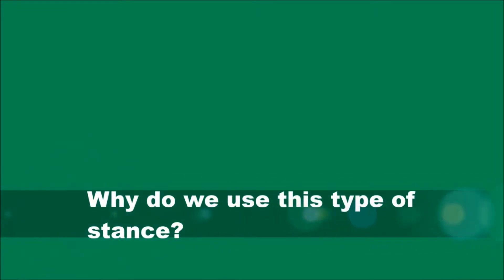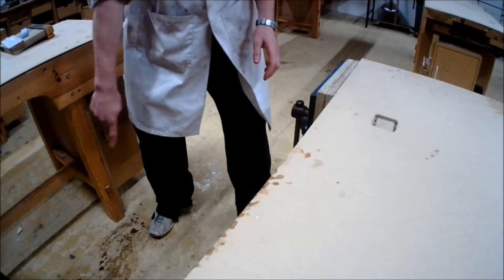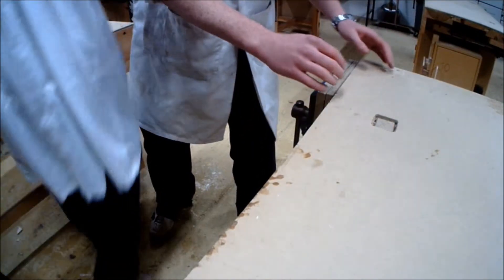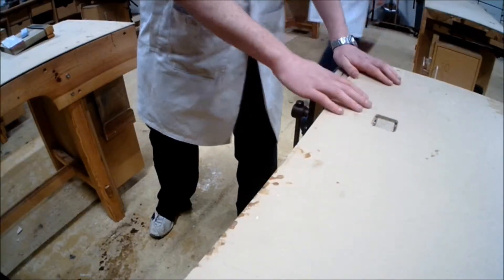Why do we use the boxing stance when planing? Boxing stance is a wider stance where you have your feet further apart. This allows you to have more control and balance over your body. This is very important when using the plane.